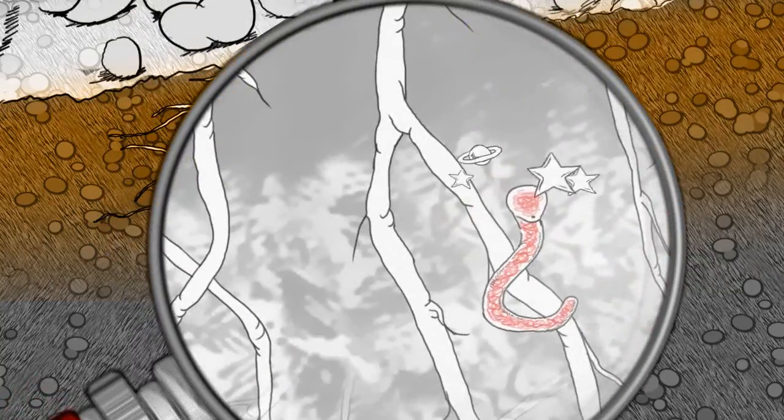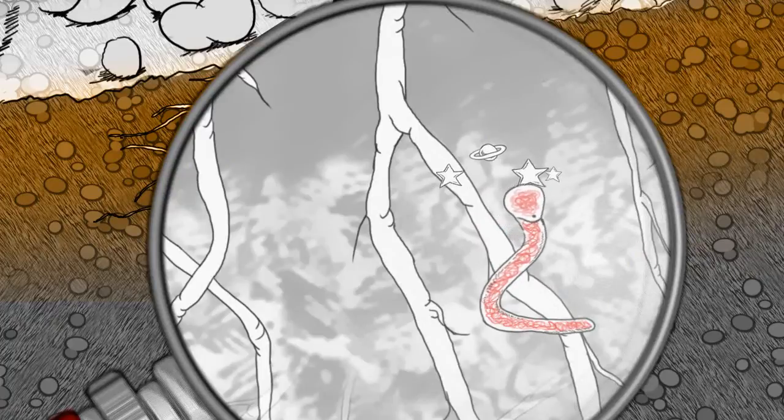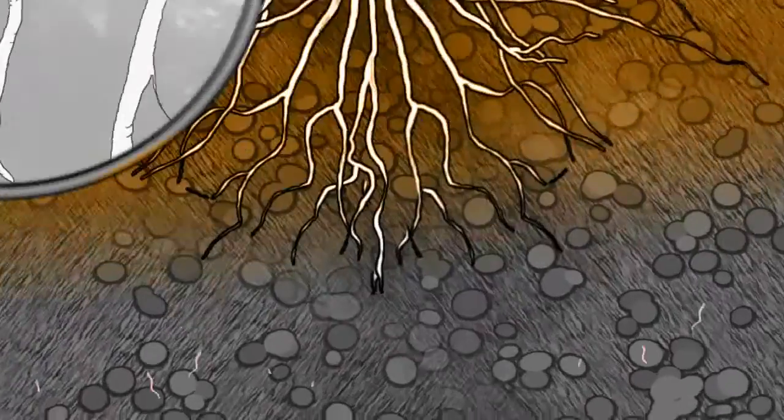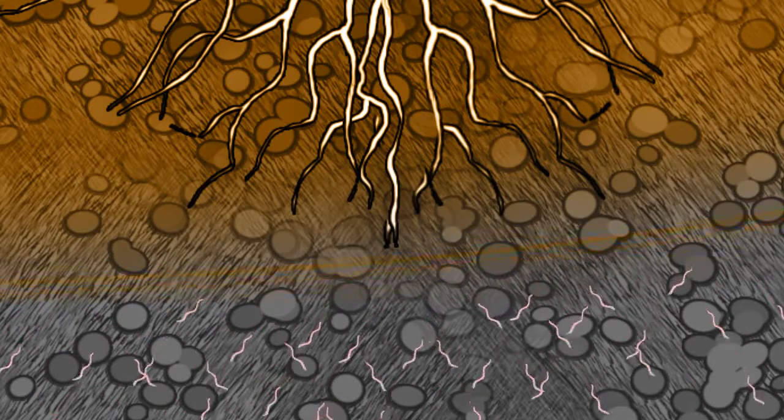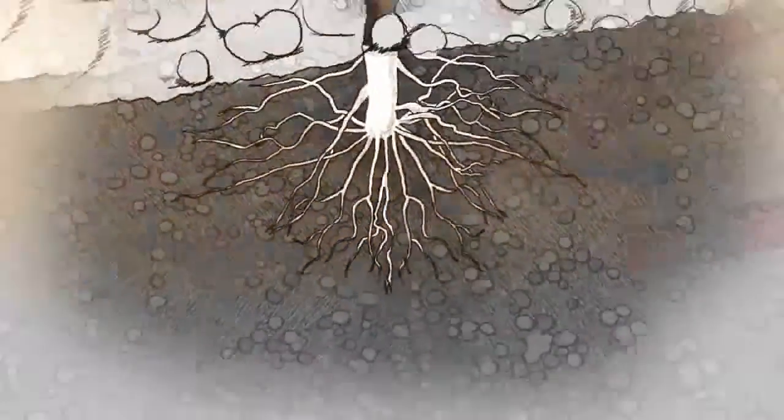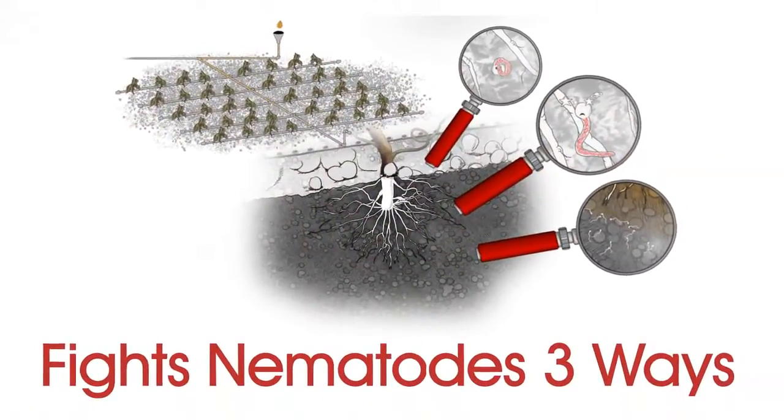Nematodes that aren't killed become disoriented and can no longer sense the root. Finally, nematodes outside the treated area are repelled from the root zone. The benefits to your soil extend beyond the elimination of the parasitic nematodes.